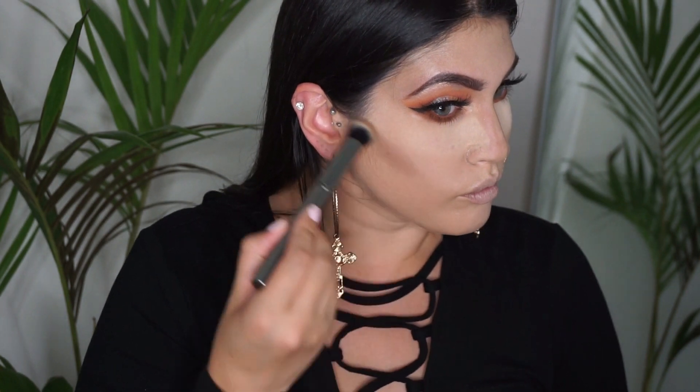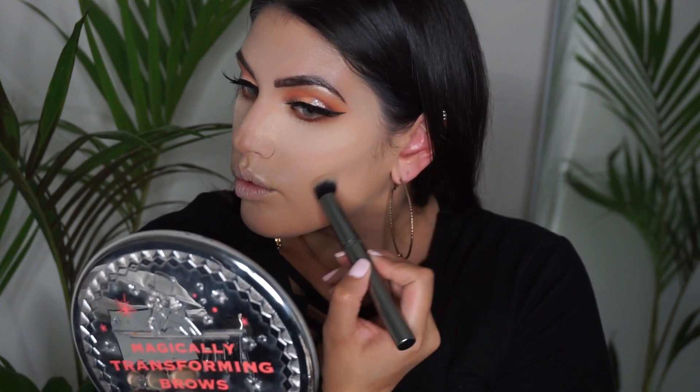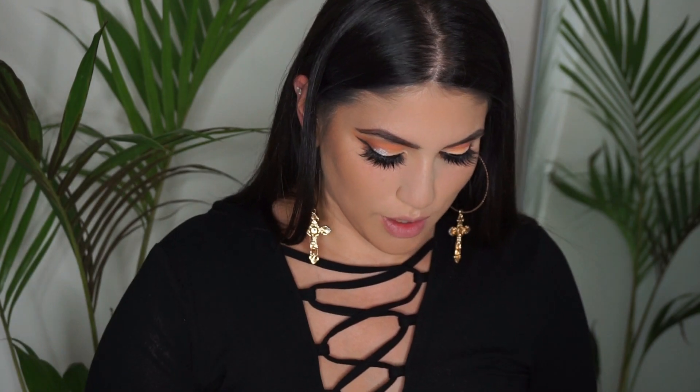With the Morphe G3A brush I'm going to take the Rodial Instaglam shade three contouring powder, and we're going to dust away the bake underneath the eye. I'm just going to warm up the face, but I've pretty much already done that.